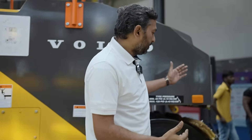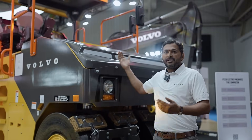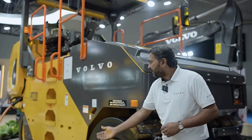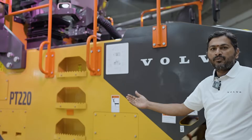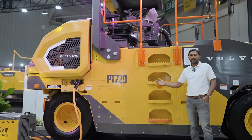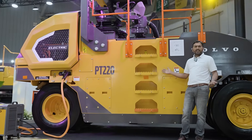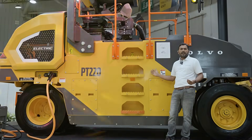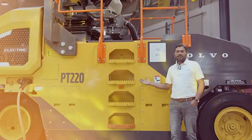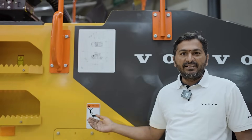The machine also comes with water nozzles inside and a water tank of 550 liters capacity. When it comes to the charging solution, this machine can be operated with AC charging. We also have DC charging options — it comes with 30 kilowatt, 80 kilowatt, and 100 kilowatt. The higher the kilowatt capacity, the lesser the time for charging. For a single charge, this machine can operate for more than five to six hours in an average duty cycle, which is more than enough for a customer's day work. Thanks to this technology, the machine can be used in urban environments — it is silent and zero emission.